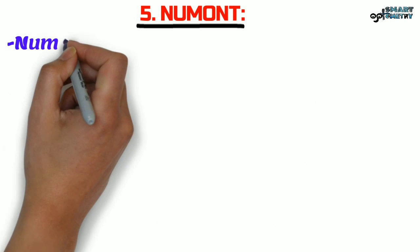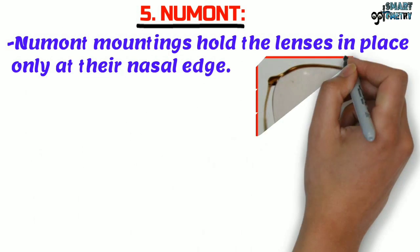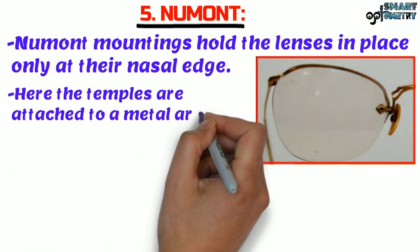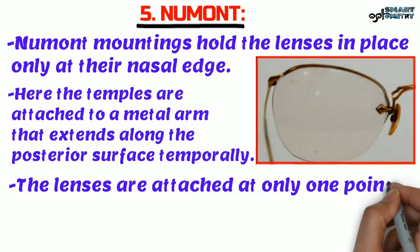Now Newmont. Newmont mountings hold the lenses in place only at their nasal edge. Here in this figure, we can see the lens is only attached at the nasal edge. The temples are attached to a metal arm that extends along the posterior surface temporally. The lenses are attached at only one point.